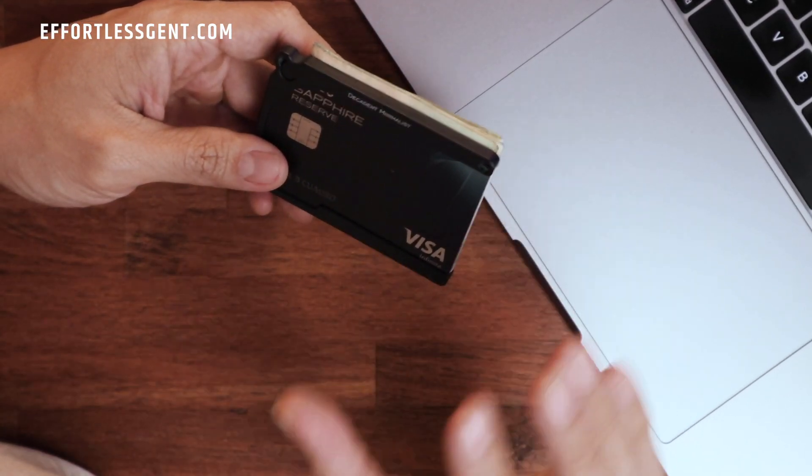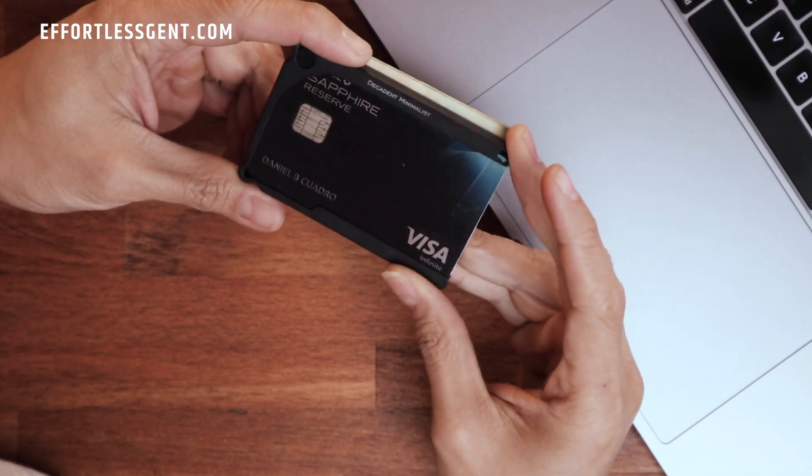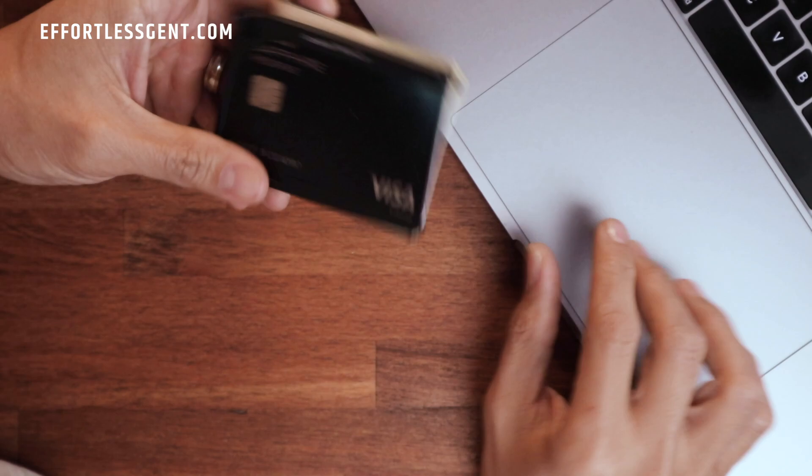This model is the DM-1 — it's an aluminum card case and this is the five card model. The DM1 comes in a few sizes, from a four card all the way to twelve: four, five, eight, and twelve card. There are also a bunch of colors you can choose from. Mine happens to be the black TFC, but there is red, tan, orange, teal — a bunch of colors that you might want to explore.